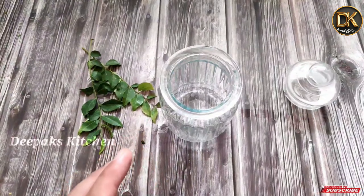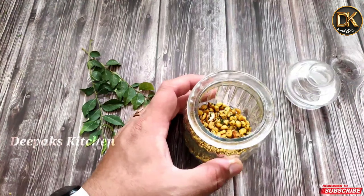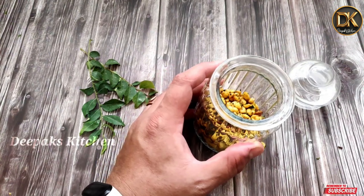If you want to eat it, put it in an airtight container. After a while, we will take a coffee and tea time snack. This is how beautiful it is.